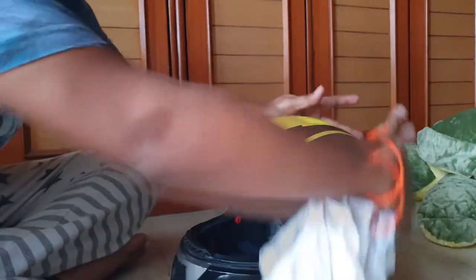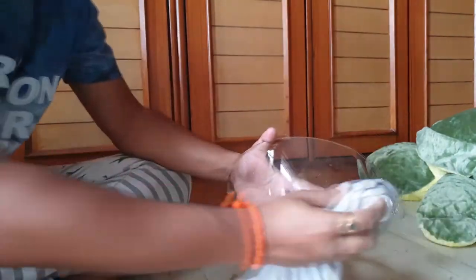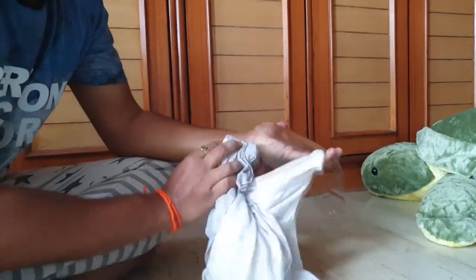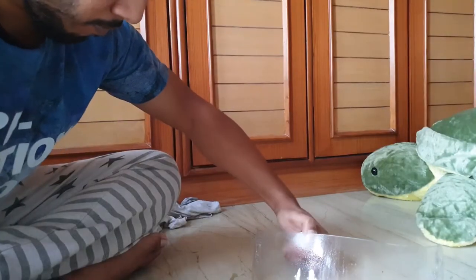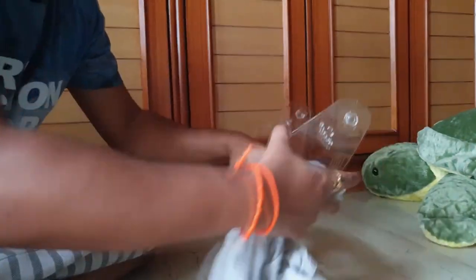After you're done wiping your helmet with the soap water, take a clean cloth and wipe it again. To clean the visor, first wipe off all the dust on top of it, then to clean all the stains, insect marks, and oils, spray the lens cleaning solution and wipe it with a clean cloth.